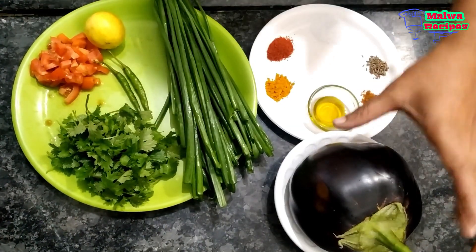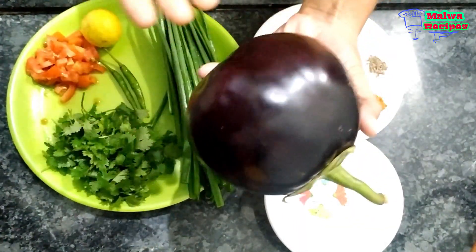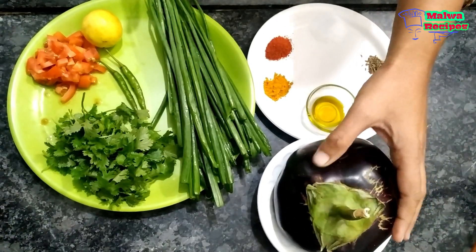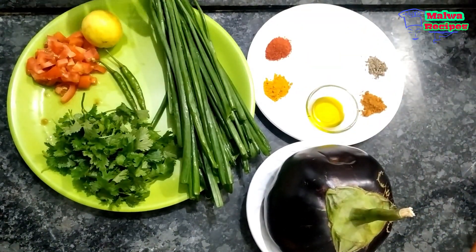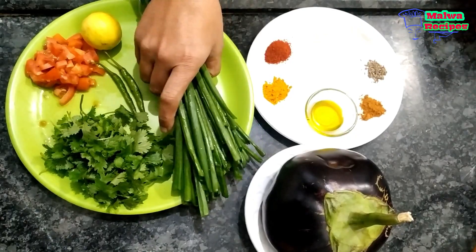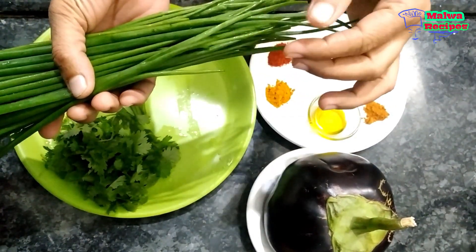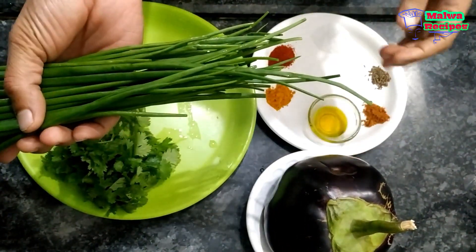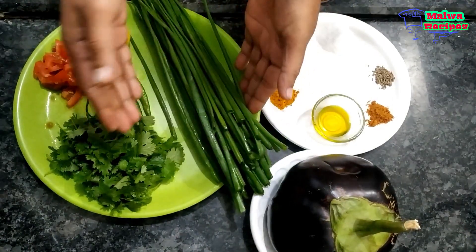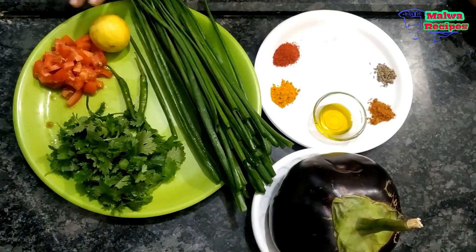This is the vegetable from the village — it is a very healthy one. You can see it is quite big; it will serve 3-4 people. We will make a very healthy dish with it. I have washed the green vegetables well; you can see they are all fresh and clean.